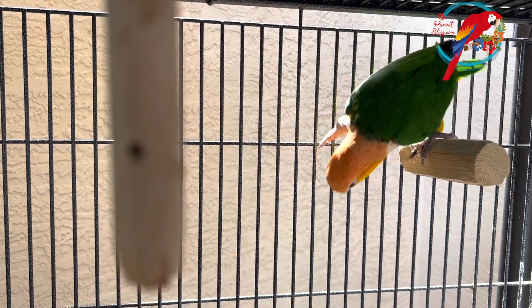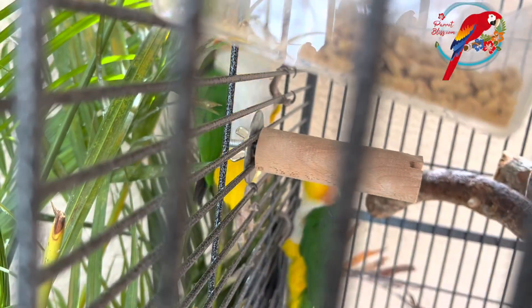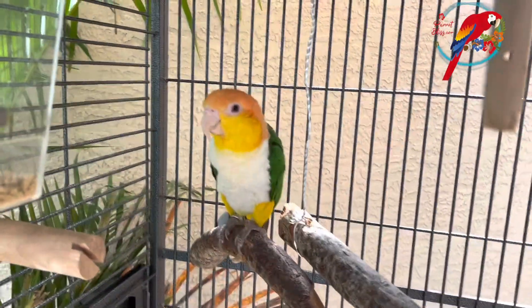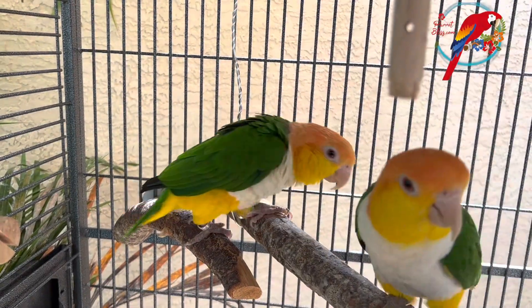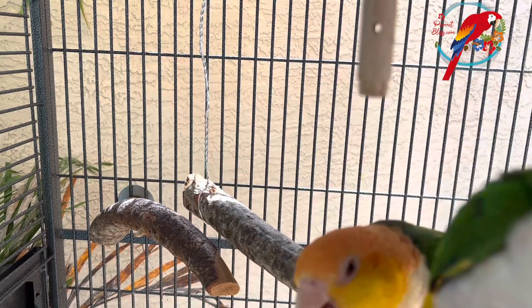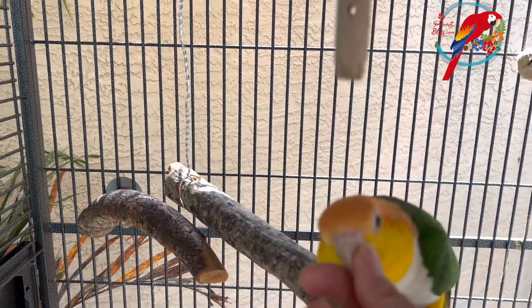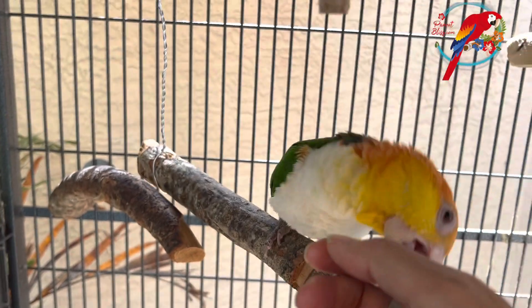The most important thing is just having a good setup for them. If you've got those things set up — a happy, healthy couple that have a nice clean home and have their box — then you're just not going to have to do anything, especially during the breeding season. But you might notice them getting really hormonal and really defensive. They're just in their mama and papa bear mode, so I wouldn't worry.